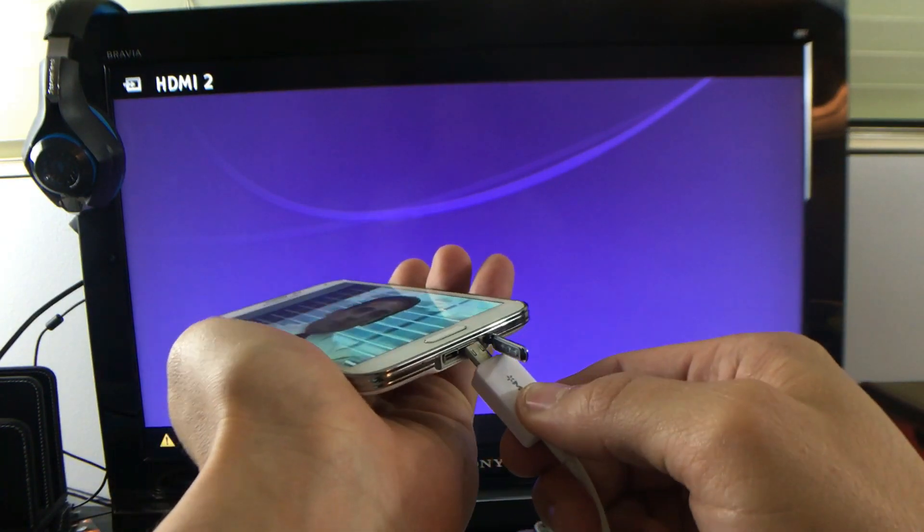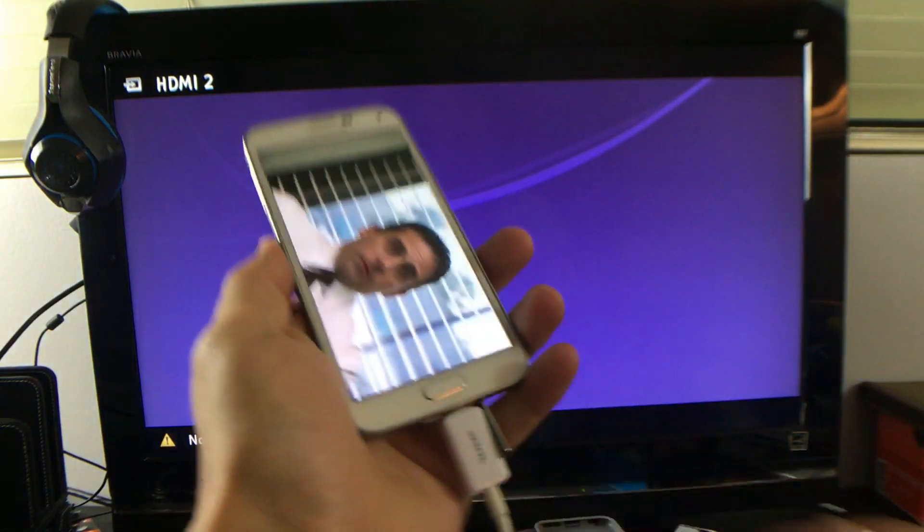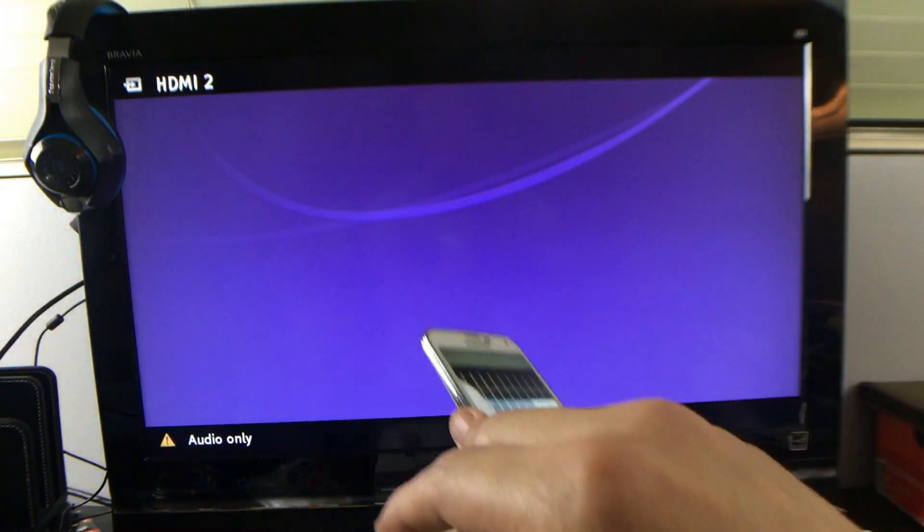Just grab the MHL adapter and plug it in — it should register right away. Let me go ahead and plug this in, just like this. Give it a second.